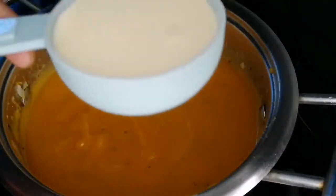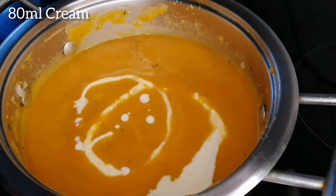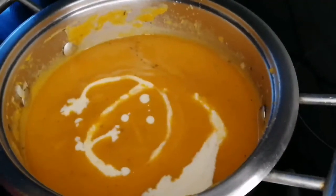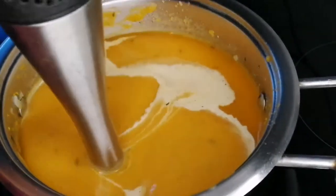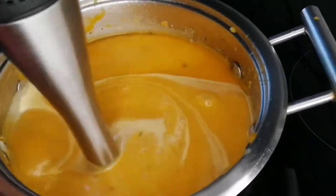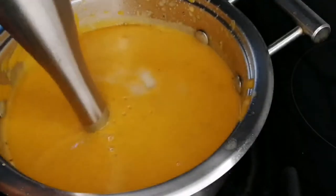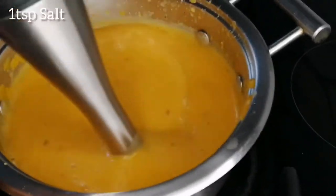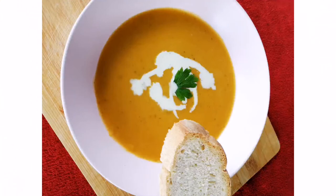Add 80ml of cream to the soup, then blend again until well mixed. Then add a teaspoon of salt to taste. Serve your soup hot with some fresh bread. I hope you enjoyed the video.